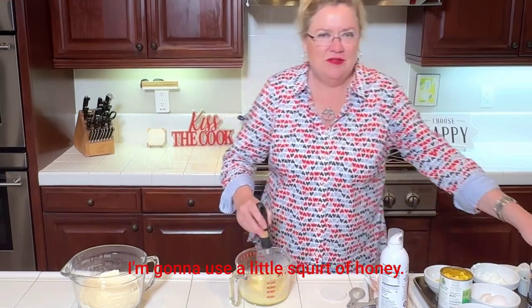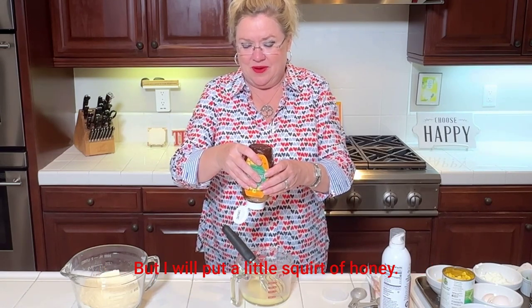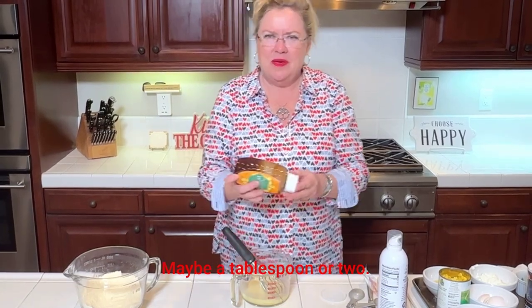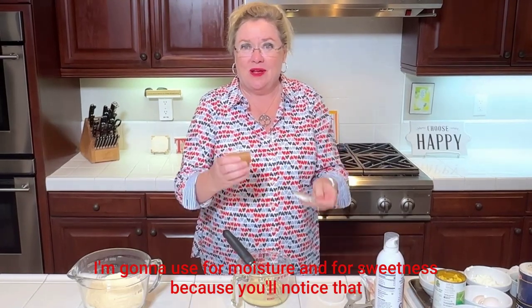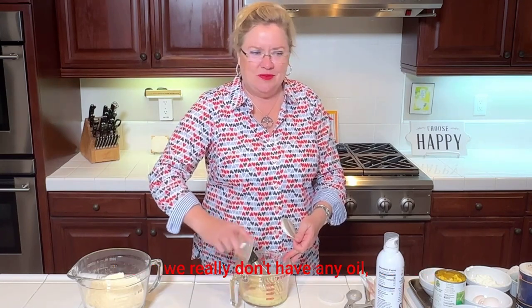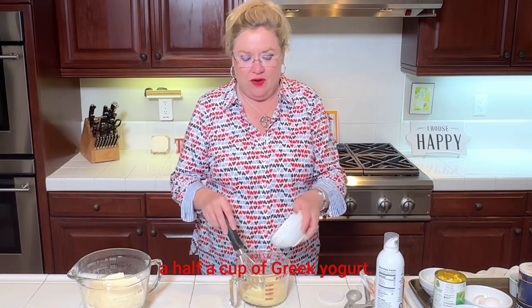I'm going to use a little squirt of honey. I don't like the cornbread too sweet because I like to put honey butter on top, so I'll put a little squirt — maybe a tablespoon or two. And then I have a secret ingredient: one package of unsweetened applesauce for moisture and sweetness, because we really don't have any oil in this recipe.